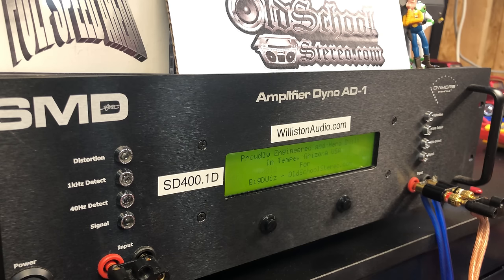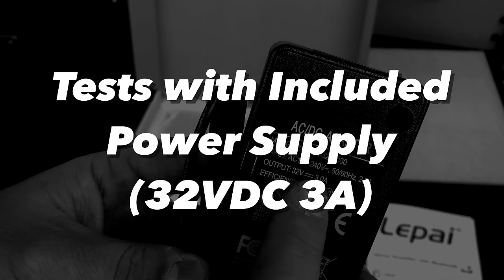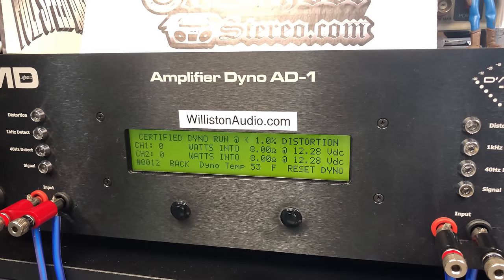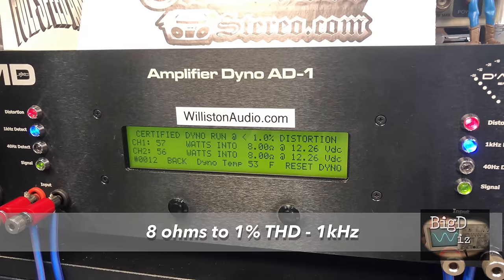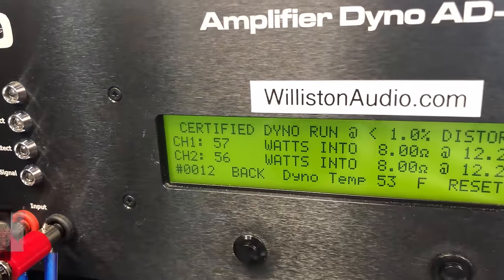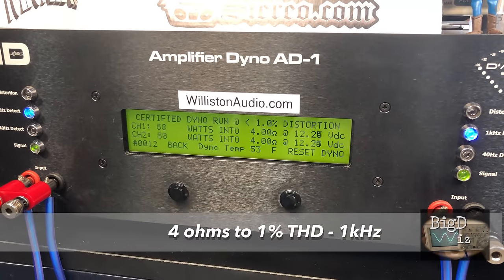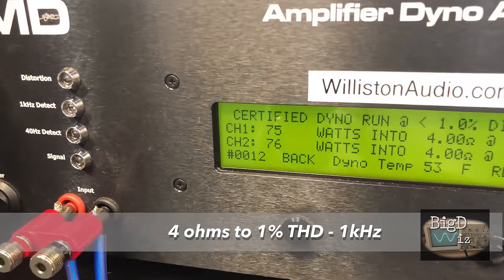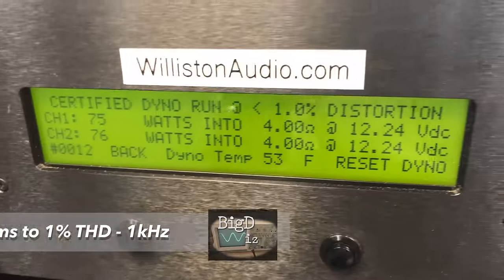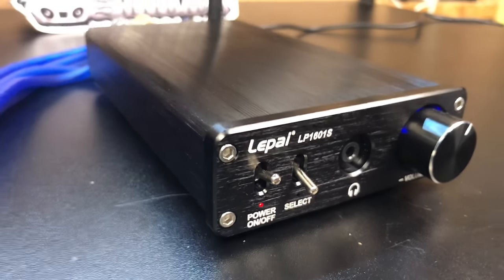Since we have one of these amplifier dynos here in our labs, we're going to run a test on this amp. First we'll test with the included power supply, which is 32 volts and 3 amps. At 8 ohms, 1% THD, 1 kHz we got 57 and 56 watts per channel. At 4 ohms, 1% THD, 1 kHz we got 75 and 76 watts per channel. Note that the 12.24 volts shown is just powering the dyno — the amp itself uses its own power supply.